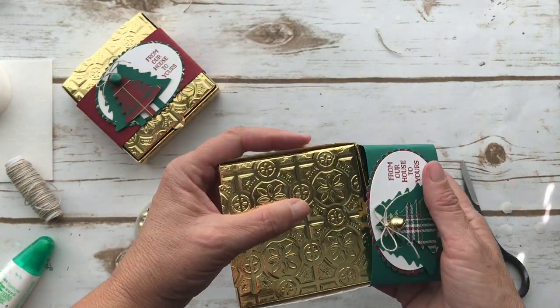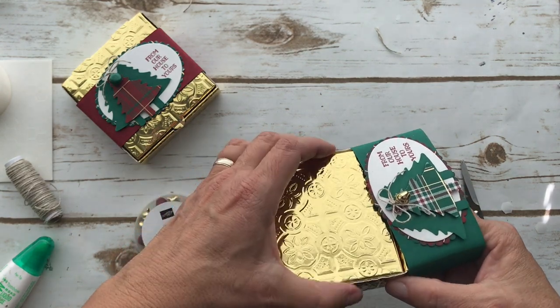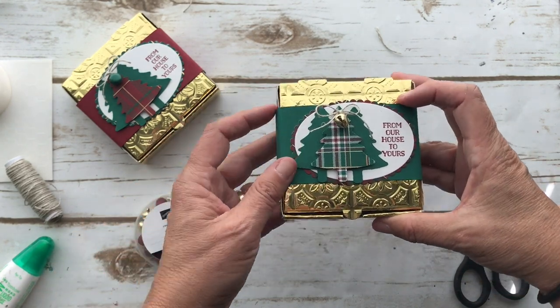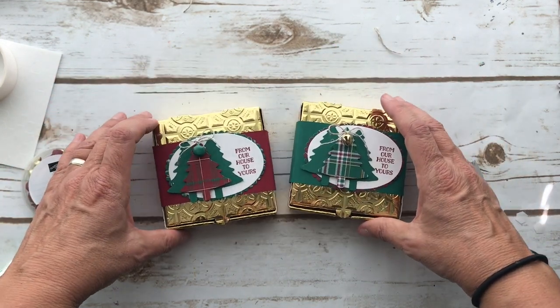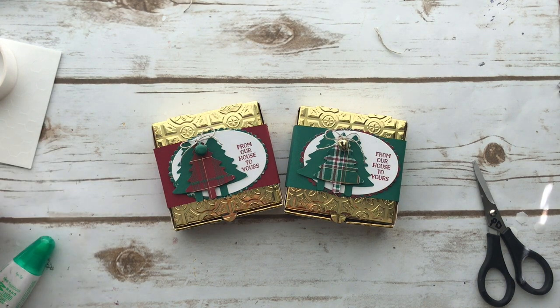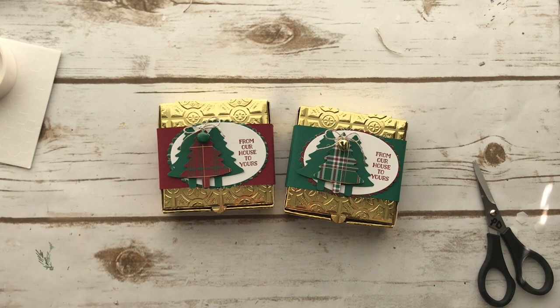You want to make sure with the belly band that you don't make it too tight so that you can't get it around the box. When you're fitting it around, just make sure it's not too tight. Aren't they cute? I really love them — they jingle a little bit and I think they'd be fun to make. You can make eight of them in the pack, so you can make eight of these and get another pack if you want more. Anyway, thanks for joining me, I appreciate your time. I'll see you next time. Have a good one, bye!